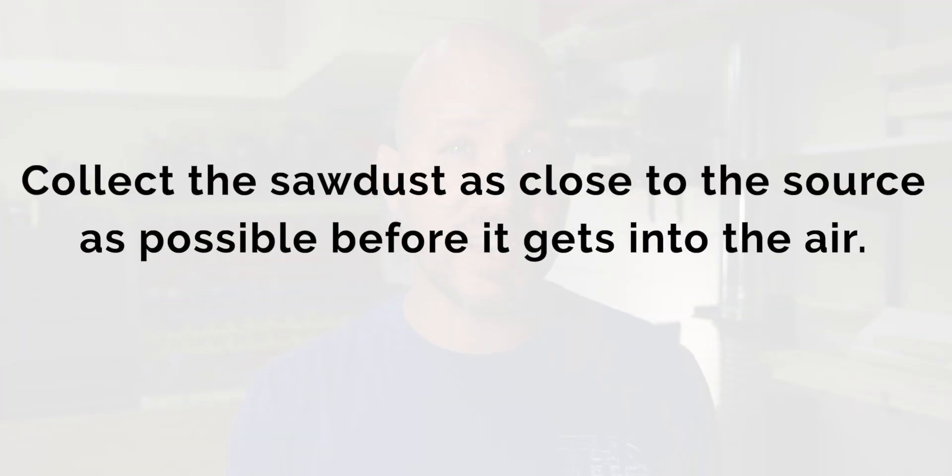Before we look at the first system it's important to know the golden rule when it comes to dust collection: you always want to collect the dust as close to the source as possible before it gets into the air. With that in mind, let's look at our first system — the use of a dust collector.